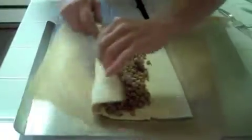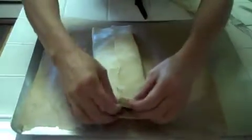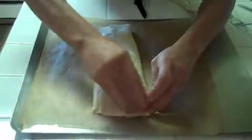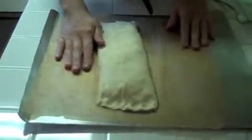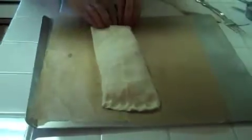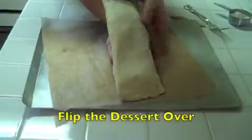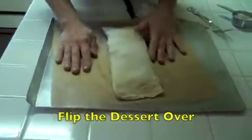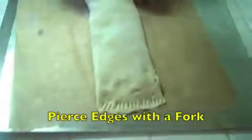Now just gently fold it, and then with your fingertips just seal it. Put your hand right down at the bottom and gently turn it upside down so all the rips are gone, and then with a fork seal it again.